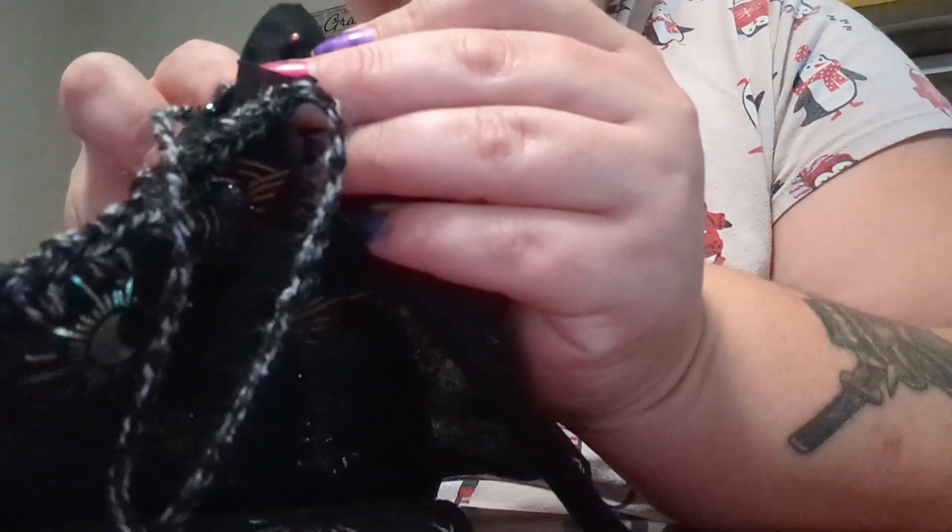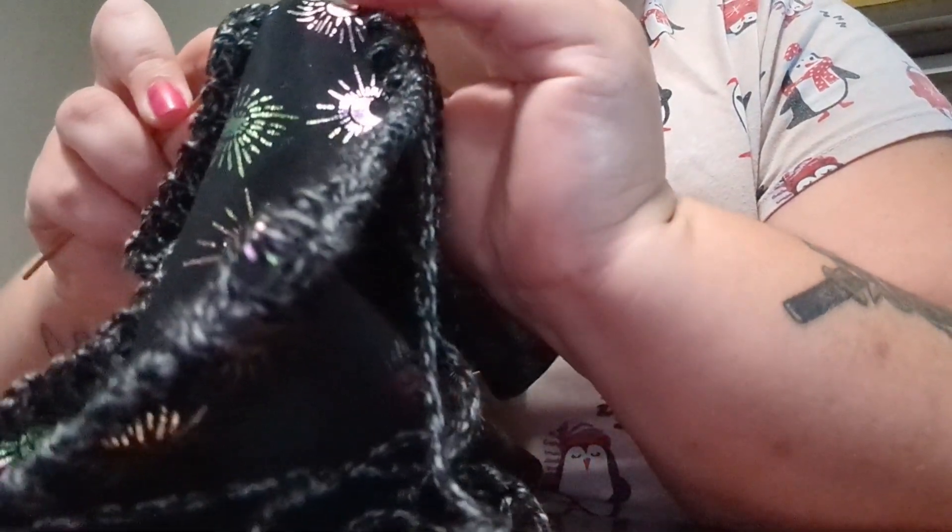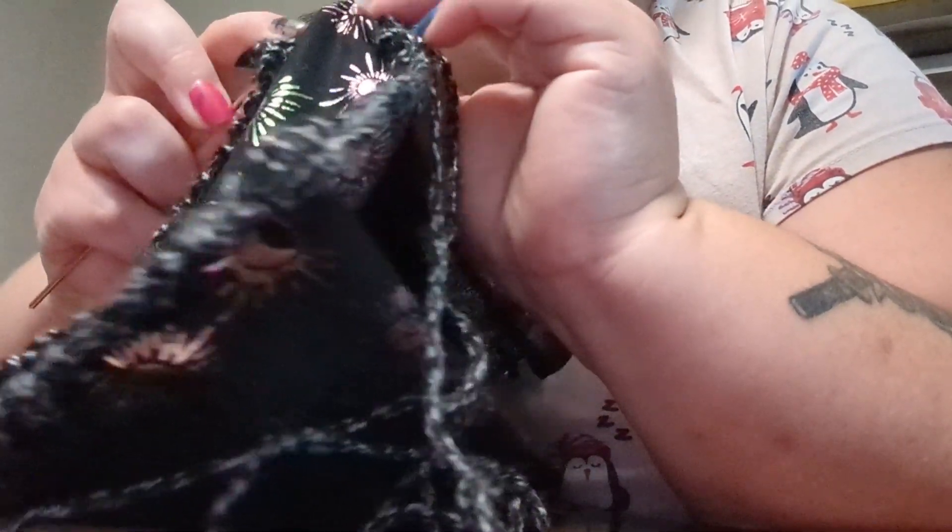Later that day I'm sewing the pieces together. The view isn't great — I was sitting at my kitchen table with my phone just propped up on a water bottle or something.